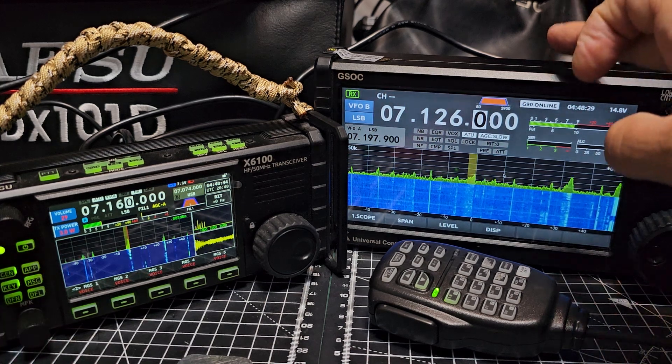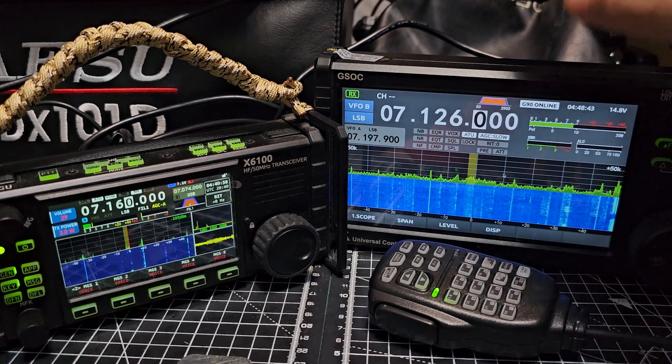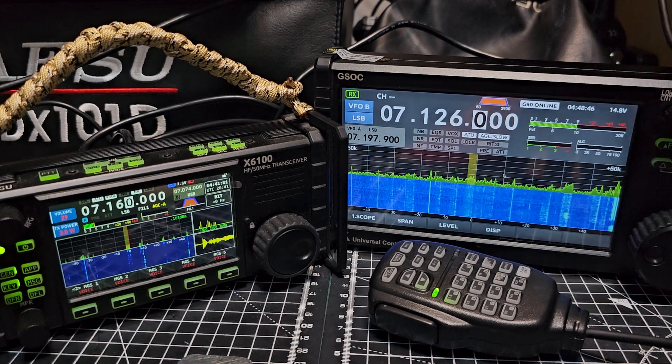You can send messages on this one - I don't think you can do that on the G90/GSOC. Thanks for watching. If I want to have a contact and I want a big screen, it's going to do the job. That to me is the basics of these sets. Bye for now, 73.